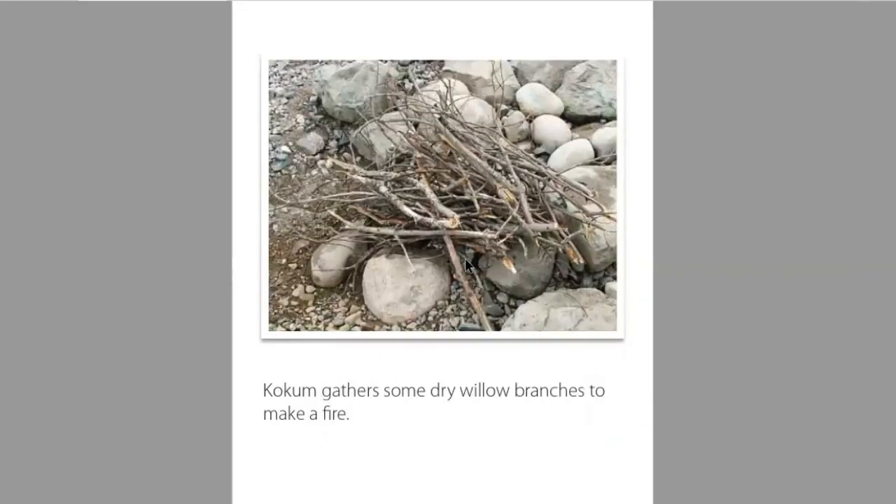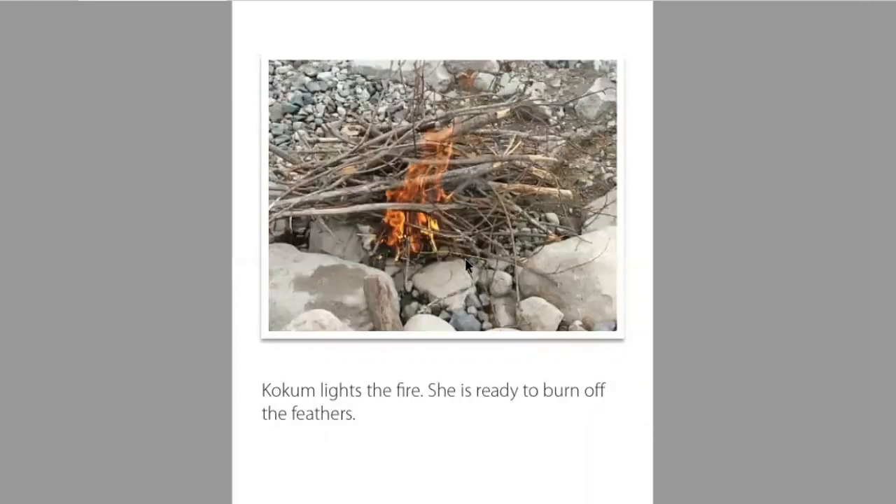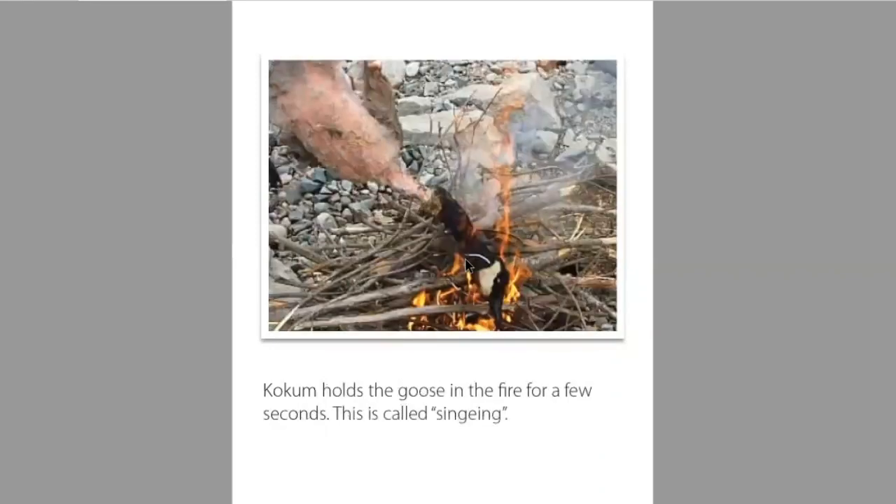Kokum gathers some dry willow branches to make a fire. Kokum lights the fire. She is ready to burn off the feathers. Kokum holds the goose in the fire for a few seconds. This is called senjing.